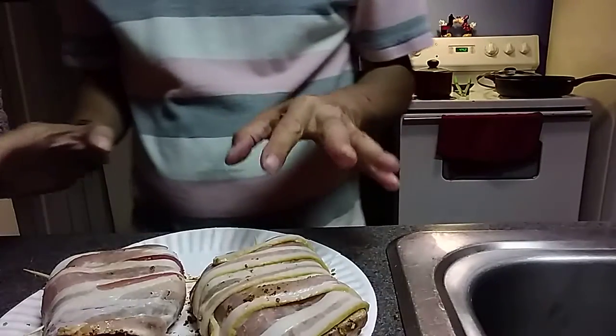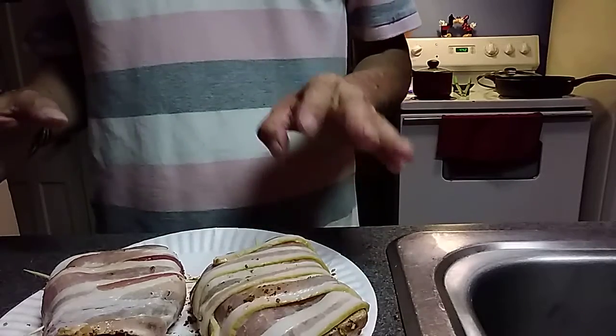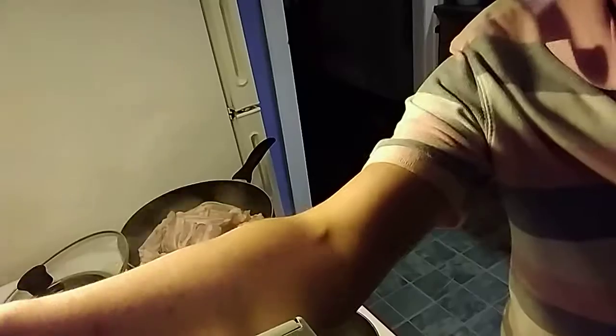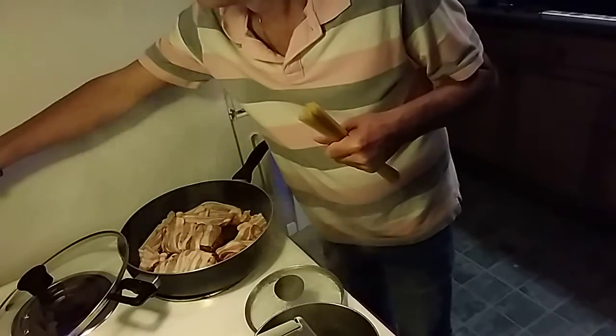Now they are completely wrapped. There are two toothpicks to hold them in place so that the bacon doesn't fall off. Then you're just going to put them back in the pan on a medium heat.